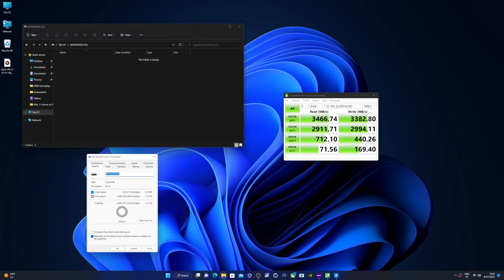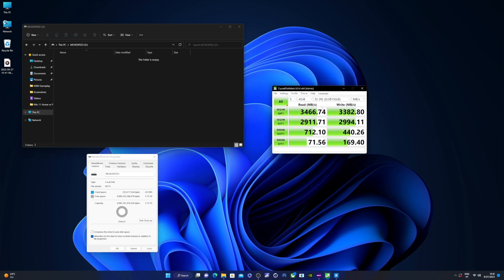Move Speed is rated at 7,000 megabytes per second reads and writes, but in my testing — probably limited by PCIe 3.0 — I was only able to get roughly 3,500 megabytes per second on reads and writes. That's likely a limitation of this particular machine. For this NAS scenario it doesn't matter much, since we will be limited to our network speed anyway — 10 gigabit or 1 gigabit.